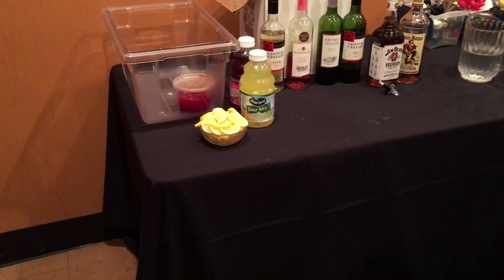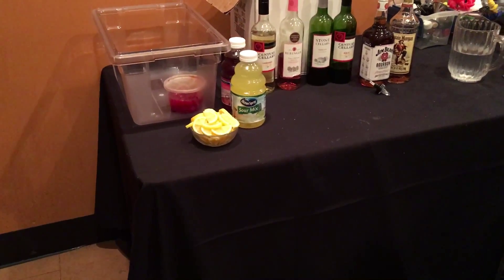Hello and welcome to our training video on how to break down a bar after your event. First of all, remove all alcohol.